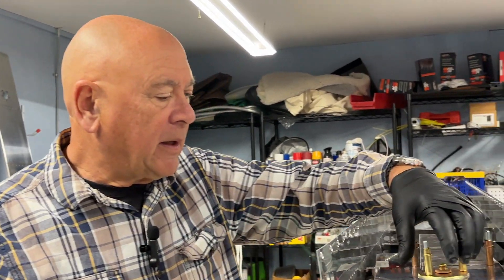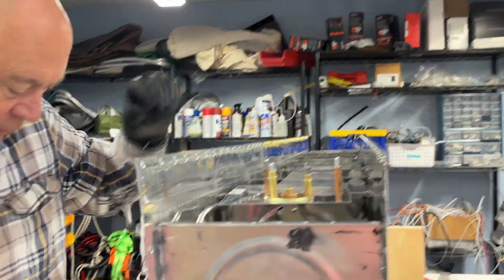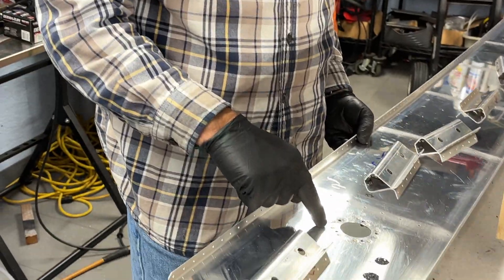Hi everyone. A quick hint for those of you doing the extended range tanks. If you put in the optional outboard sender, it actually mounts right here to the rear of the baffle.